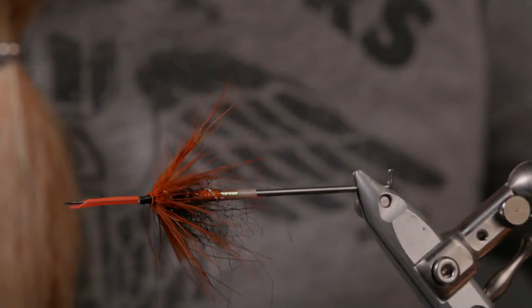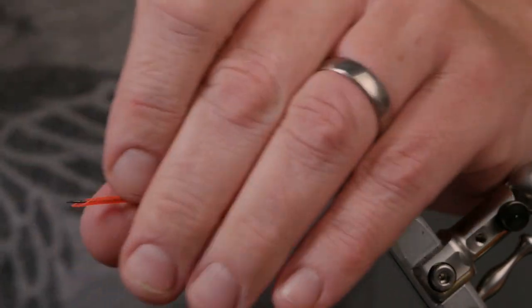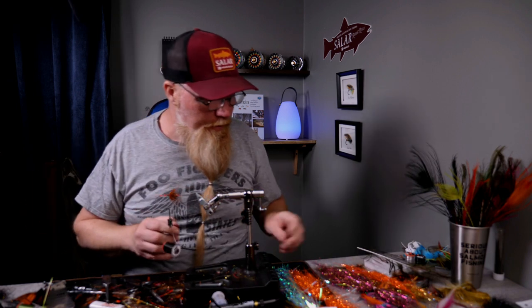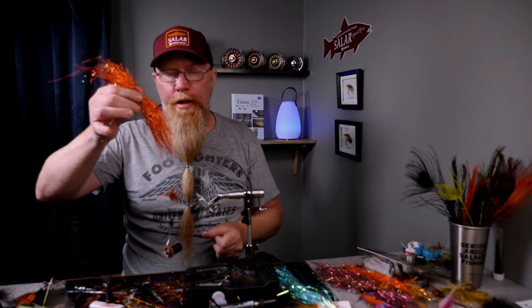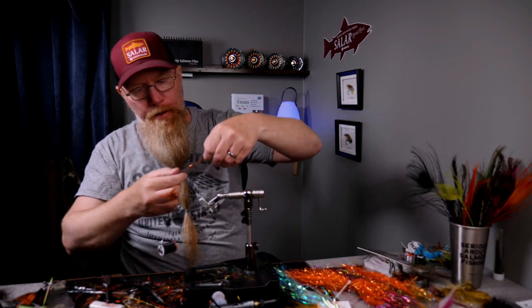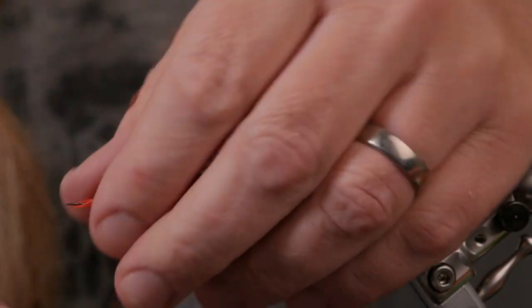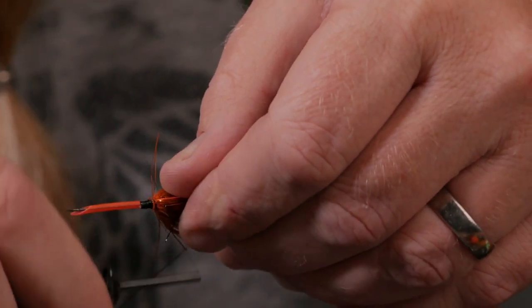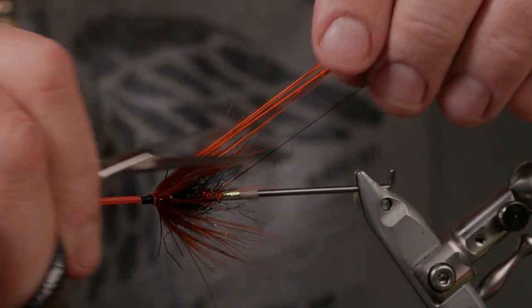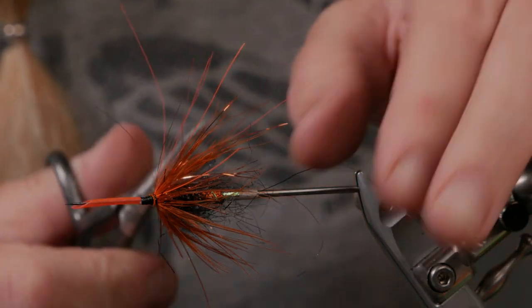Take my little comb to see that the spread is even — I think it is. Then I go back with the thread because now we will tie in some hot orange angel hair HD under the wing. This is very fluorescent orange strands — tie it in wide, one turn, fold over, then two turns. We cut them off in different lengths, not too long, because we don't want these to tangle in the hook.